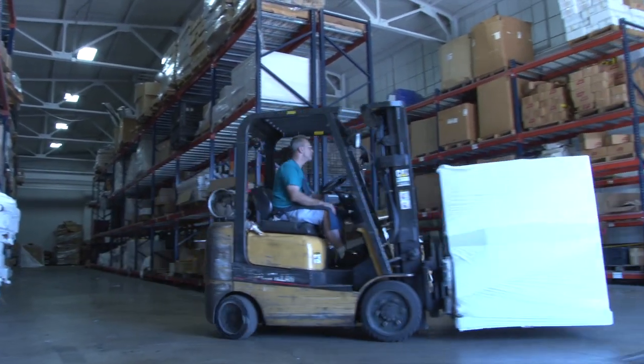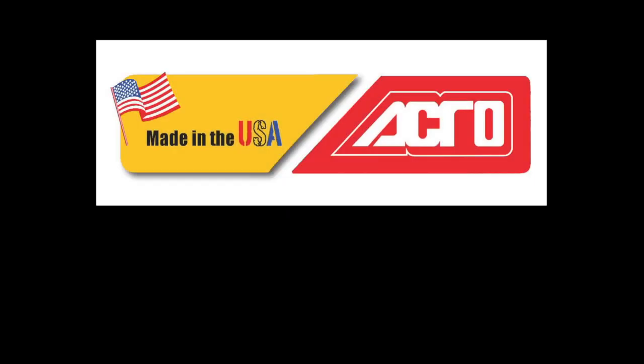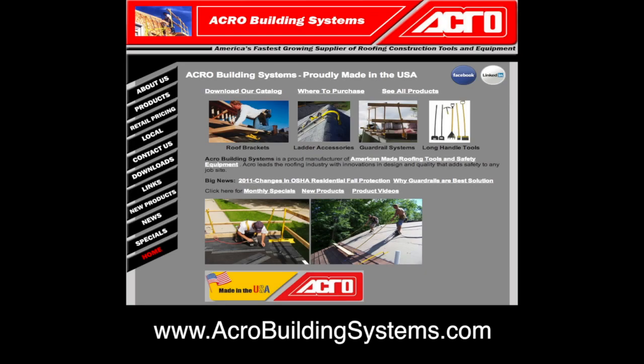Please feel free to contact us with any questions you may have at 800-267-3807, or email us at info@acrobuildingsystems.com. Full install instructions, specifications, and jobsite photos are available at acrobuildingsystems.com.